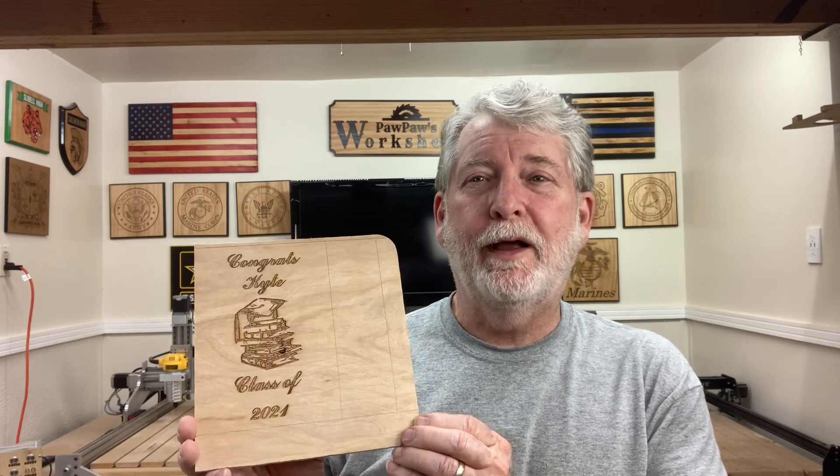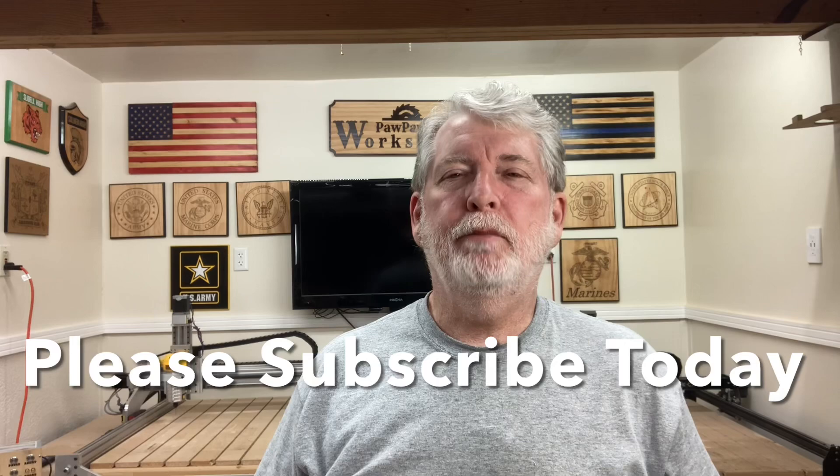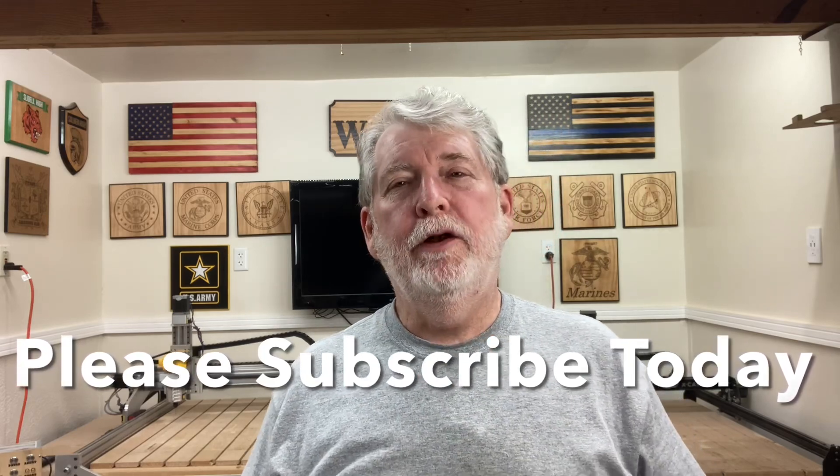Setting up the laser today was a lot of fun on the Fox Alien 4040XE, and my first carve turned out just amazing for a scrap piece of plywood. I think I may just go ahead and save it, put it in a frame, and give it to my grandson. If you like the video today, please hit that subscribe button and don't forget to hit the bell notification, because I have a lot more videos coming. We're going to have a lot of fun making different projects using the CNC machine as well as the laser. So until next time, I look forward to seeing each and every one of you in whatever project I'm working on.